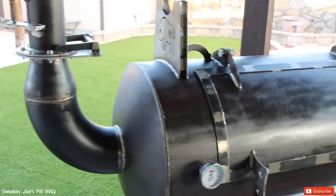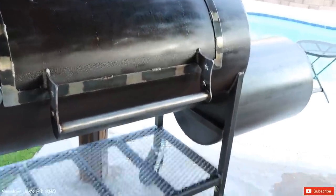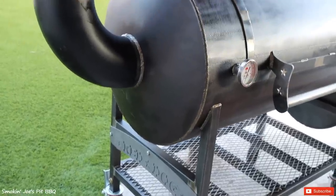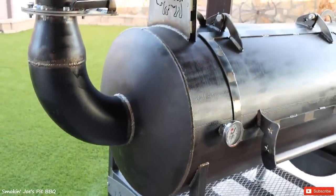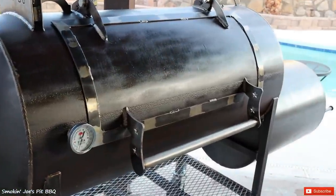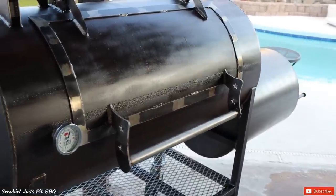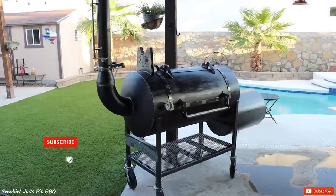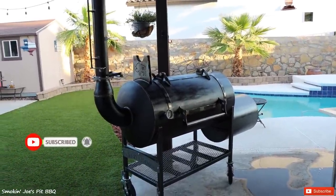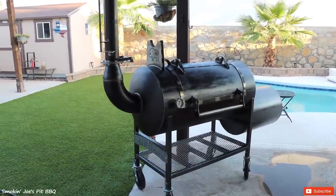Let me know in the comments what you guys would like to see me cook for the very first time on this Bison Red Dog backyard barbecue pit. If you're interested in this smoker or any Bison Smokers, get a hold of Bison Smokers — Thomas and his team will definitely take care of you. I'll be leaving their contact information in the description box. Hope you enjoyed this video; if it's your first time to my channel, hit that subscribe button, and if you enjoyed it, give me a thumbs up. Until next time — Joe with Smokin' Joe's Pit Barbecue. See ya.